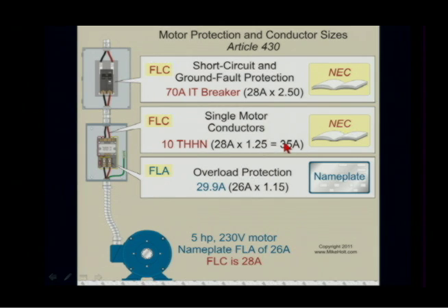Then we go to table 310-15-B16 at 75 degrees C. That would be a 10 gauge wire — any 10 gauge at 75 degrees C, we'll get rid of the insulation type. Just any 10 gauge wire at 75 degrees C. What's it rated? 35 amps. Yes, 35.